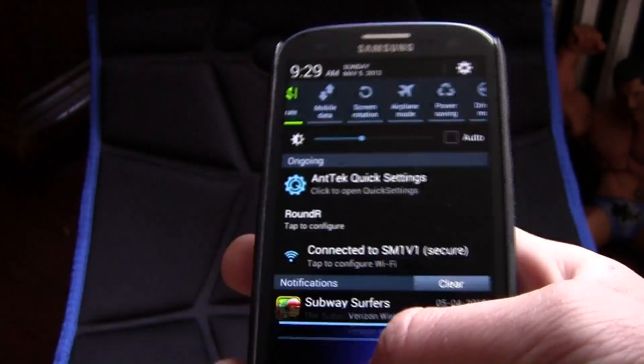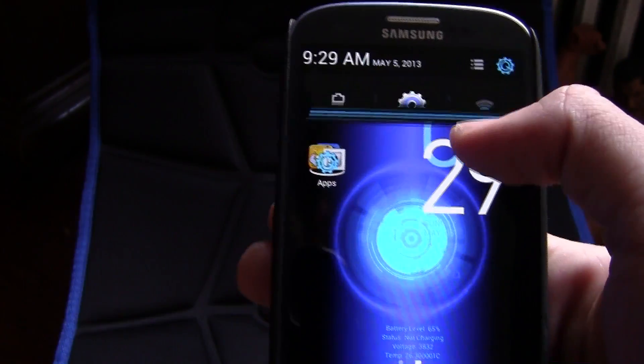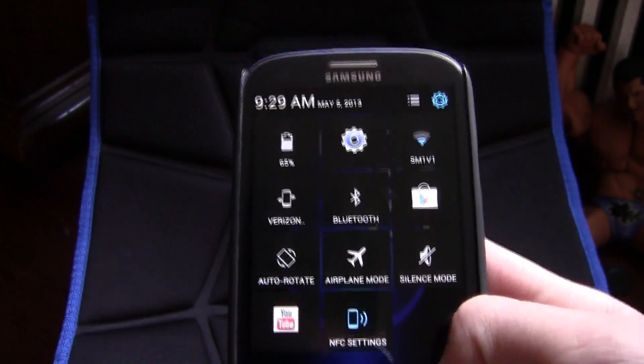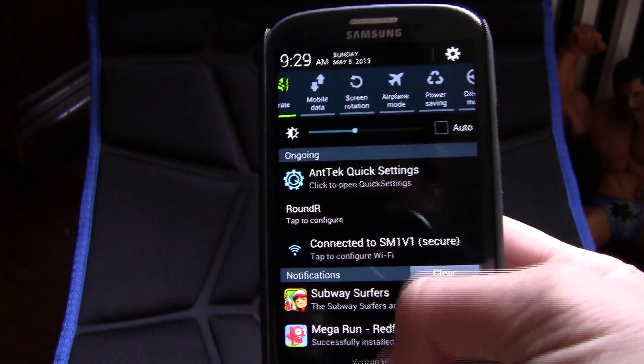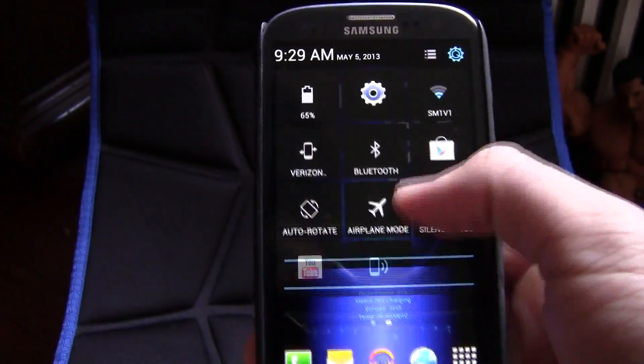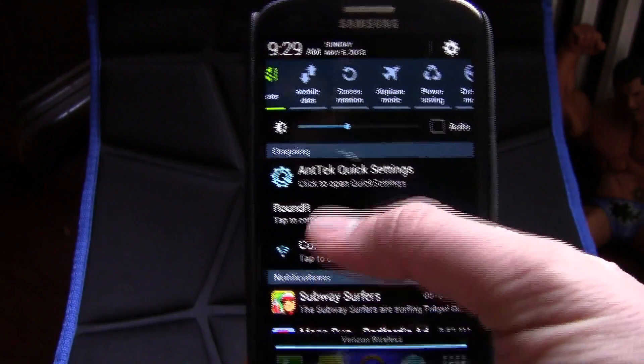So we're going to pull it down — here is the normal settings. If you go to the top right and pull it down, you get this new quick settings panel, which is just awesome. This is the normal view, and then this is the quick settings — it's a really cool feature that you must install on your phone.